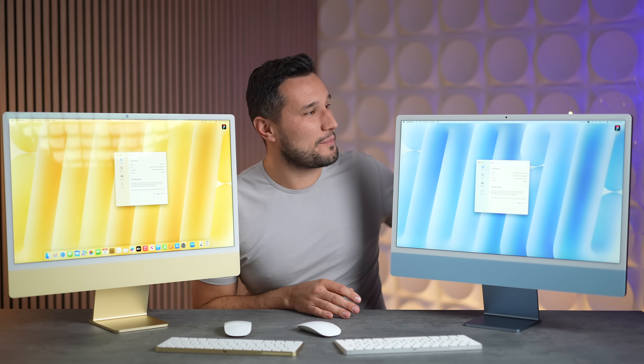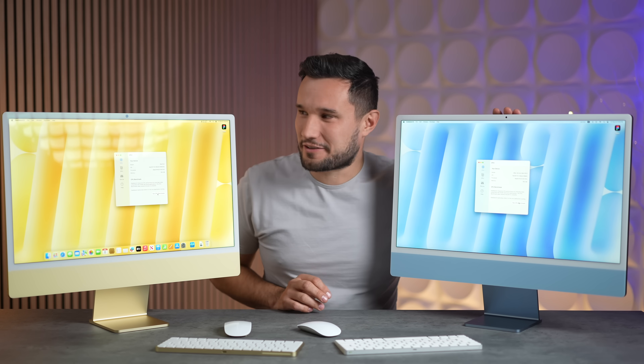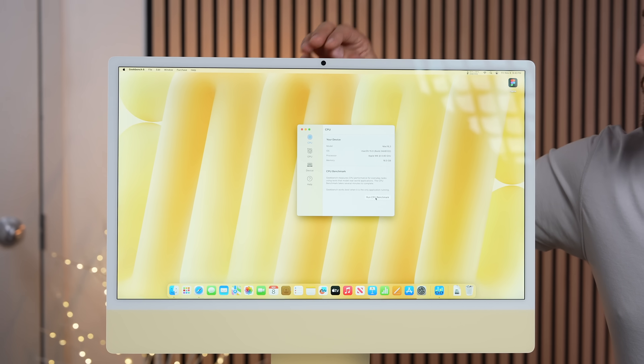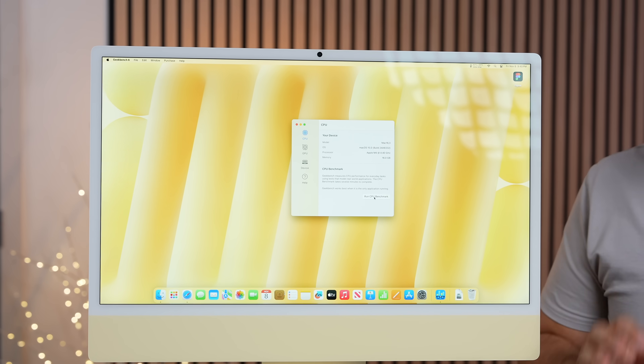I have my trusty blue M1 iMac right here, and you can see that the camera is so much larger on the new M4 model. It has Center Stage so it can crop in and show what's on the desk — that is really cool. Now let's get into the performance.